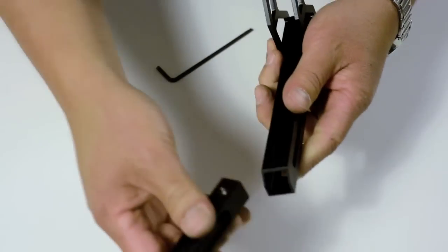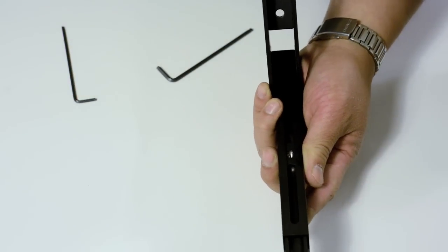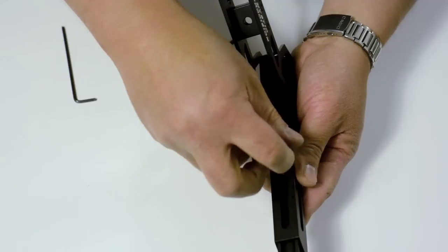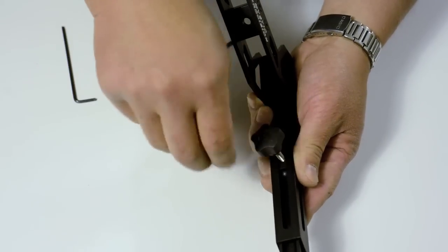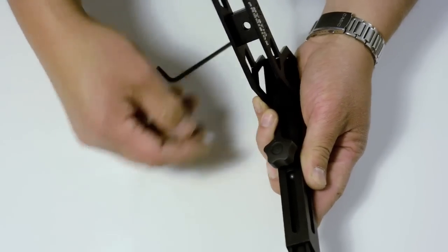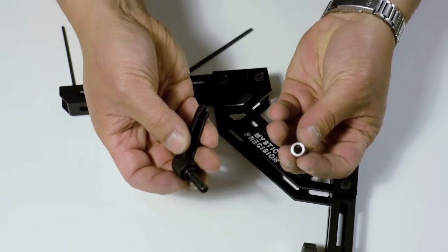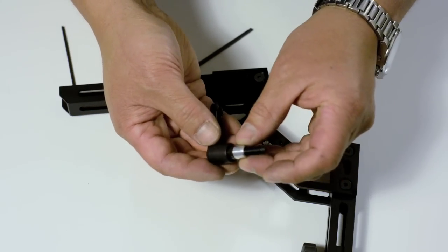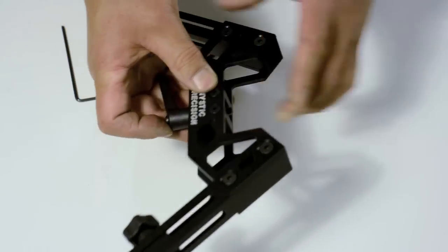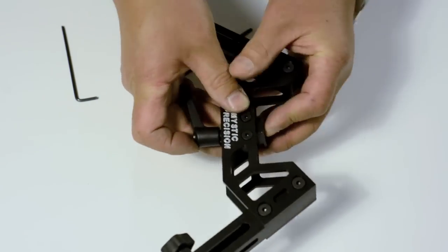Now we just need to put the ski into the outer leg shell and attach the tighten knob. The central lever has a spacer — slide that on there and stick it in the hole in the middle. Take the T-slot lug and put it into the slot. And voila.